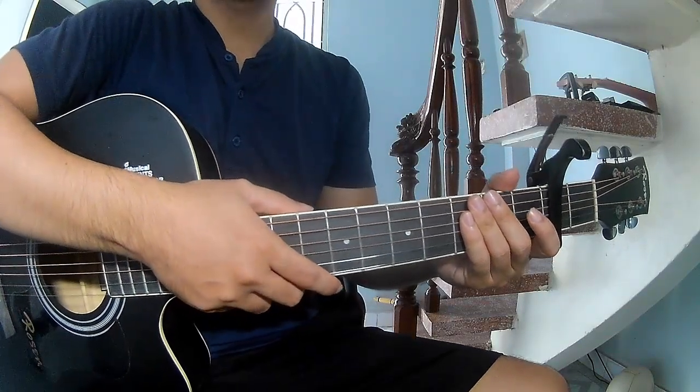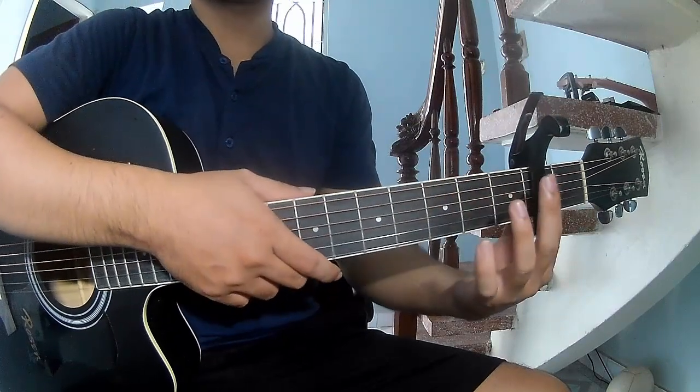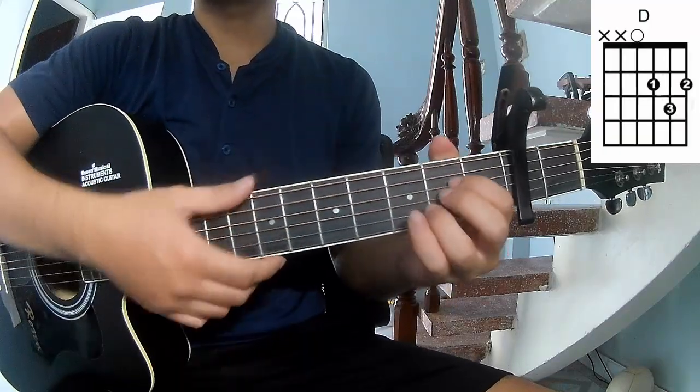Hi everyone. Today we'll show how to play guitar — 'Stage Dance' by Trey Embray. The chords in this song are G, D, and A.